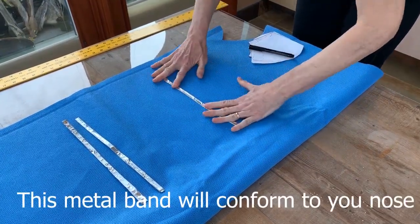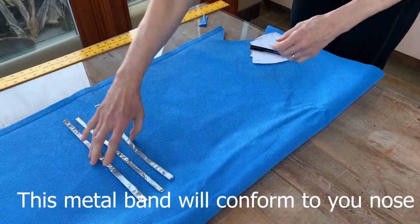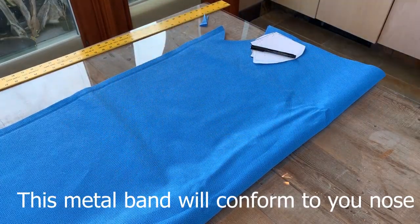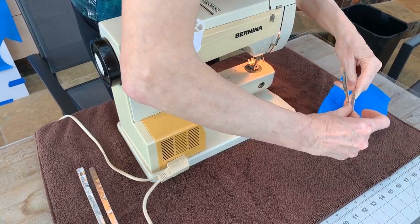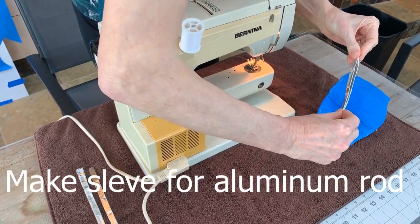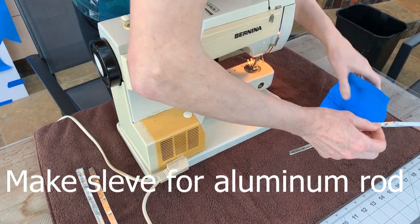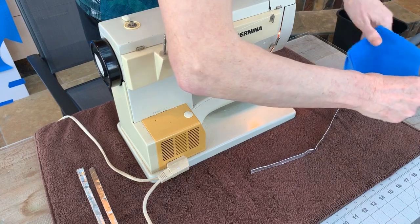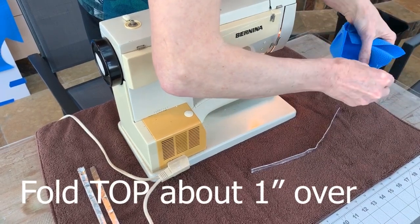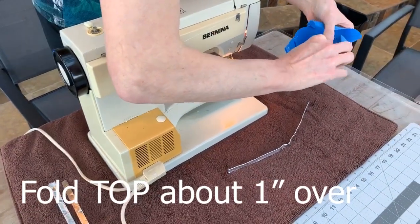Not to be beautiful — it just has to be functional. Find the middle of the aluminum foil and crimp it there so you know where that is. This is the bottom of the mask and this is the top. You're going to fold it down one inch in the center.